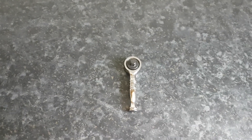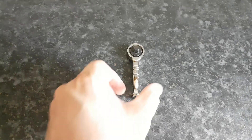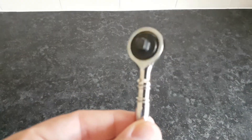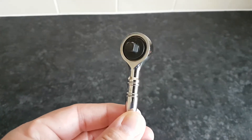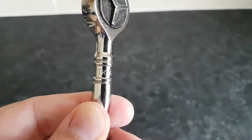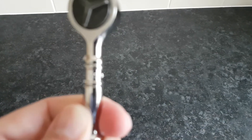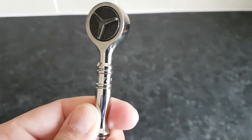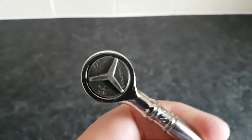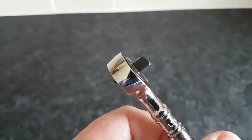Hello YouTubers, it's another tool review and this time it's my first snap-on ratchet. As you can see, it's a quarter-inch drive and it's snap-on part number TKN72. It's a 72-tooth snap-on quarter-inch drive round-headed ratchet.